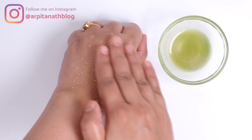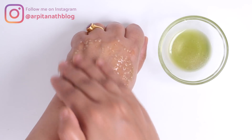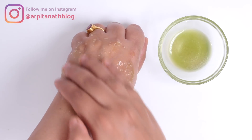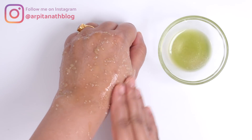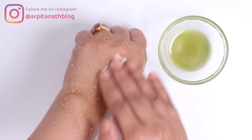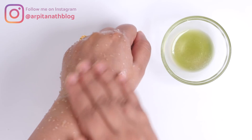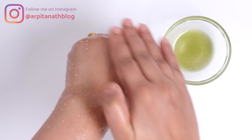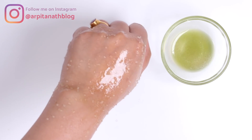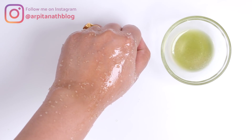Rub the scrub for one to two minutes very gently in circular motion. If you have too much acne or pimples on your face, skip this step and go directly to the third step. Sugar helps in removing dead cells and dry patches from our skin and makes the skin soft, smooth, and supple. Cucumber juice soothes our skin from within and instantly removes tanning and dullness. After scrubbing, wash your face with normal or cool water.